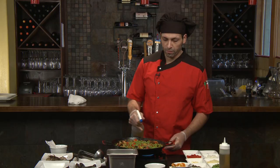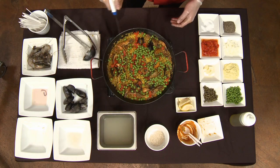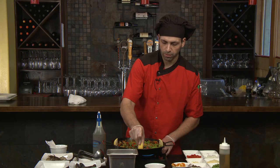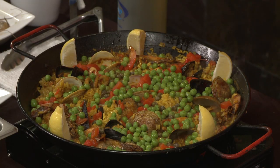To finish it off after we get the socorrat, you just want to give it a little bit of olive oil right over the top. That'll give it a nice color and seal in the flavors. And the last step, of course, to any good paella is to put some fresh lemon wedges on the side. The lemon wedges will bring out the flavor of all the seafood. And there we have our traditional Spanish-style paella, one of our signature dishes.